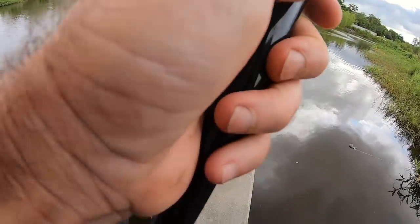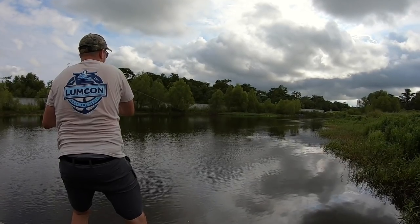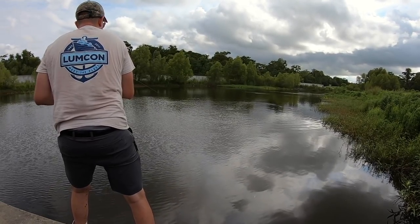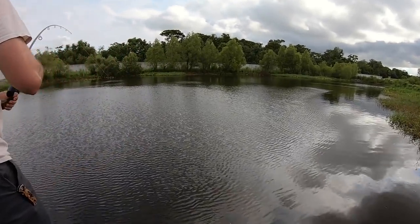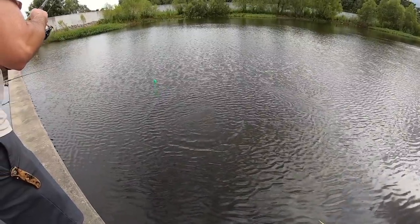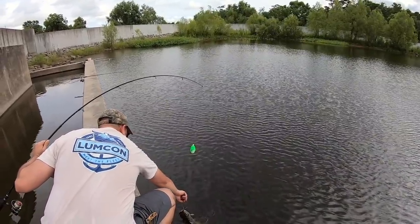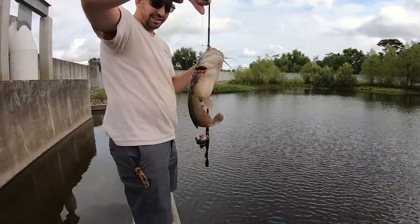Alex's cork just went under. This is on one of those mud minnows, right? Yep. Look at that — that's a nice looking bullhead. Nice, awesome! That's really cool, look at the size of that.